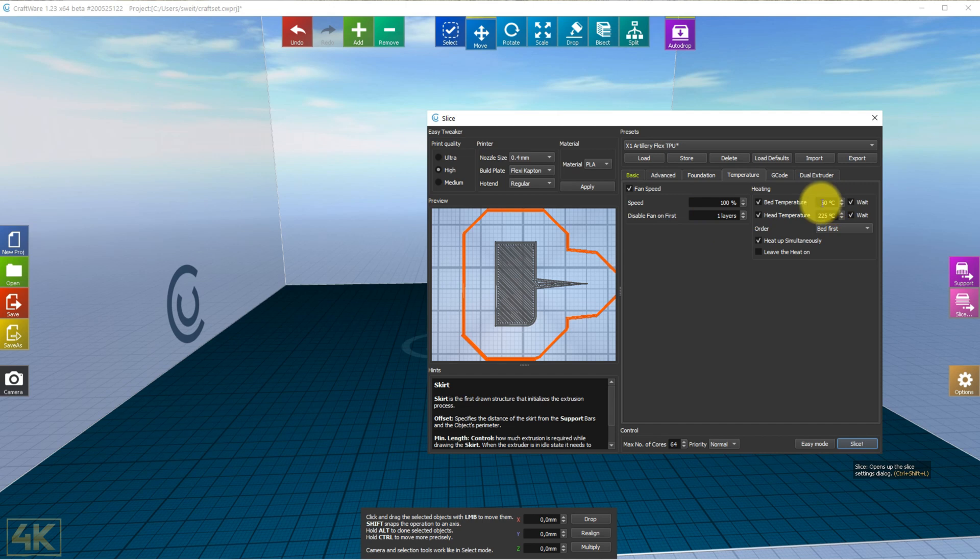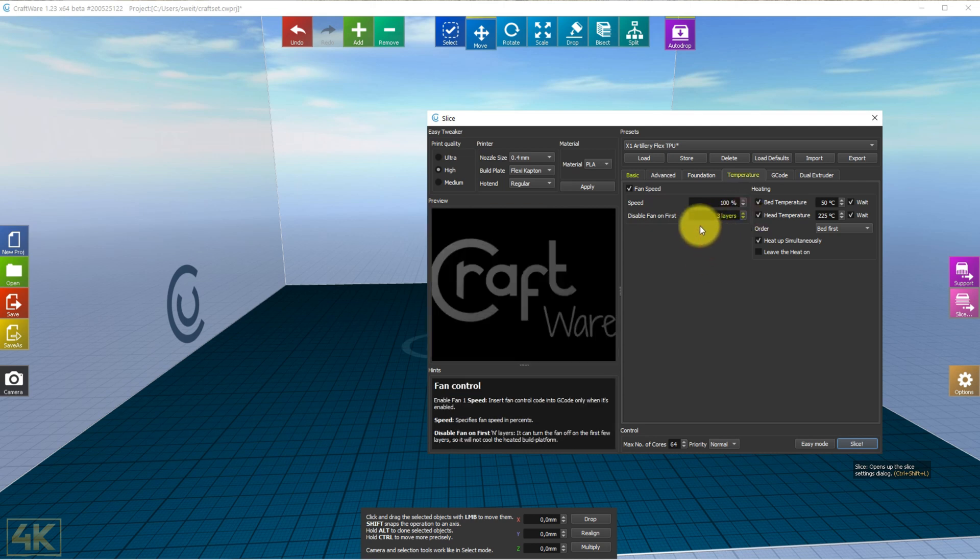For the bed, I set the temperature between 50 and 60 degrees. The nozzle temperature will be 225. We heat up the bed and nozzle simultaneously. Fan speed is set to 100%, and I disable the fan on the first layer. Be aware that in Craftware the default is three layers with no fan — for me that is too much. In many cases, especially with PLA and a large footprint, I even use cooling on the first layer as well, as it gives a much better smooth surface.